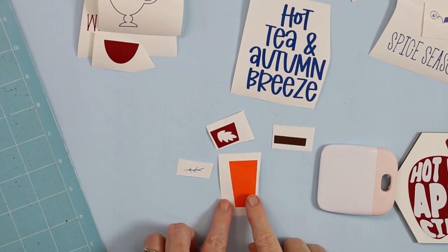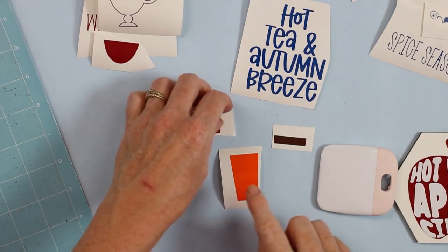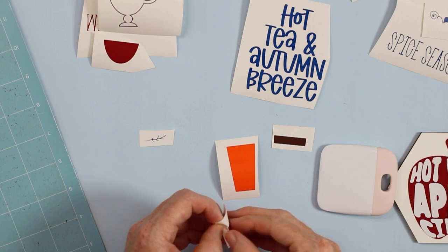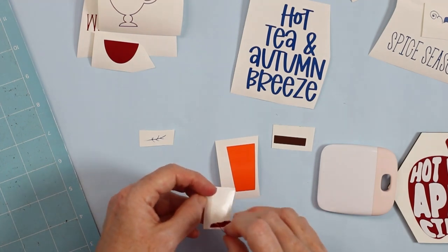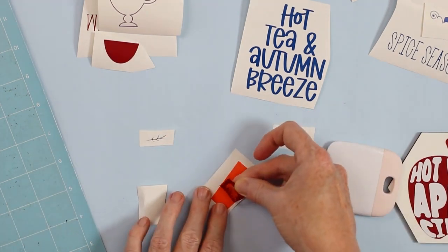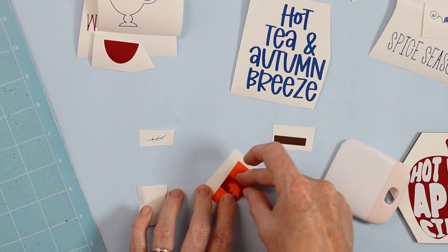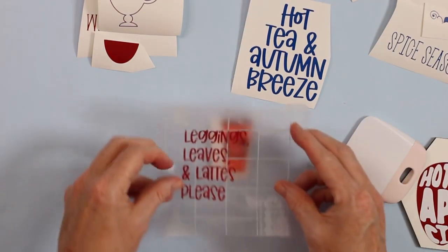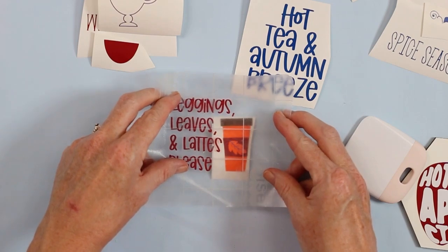For things like this little cup that's going on the 'leggings, leaves, and lattes, please' design, I like to build the design on the cup first. Each of these elements needs to be lined up with each other, so I lay out each element on the cup first. Now that the cup looks good, I'll add the cup to the transfer tape to transfer the entire thing at one time.